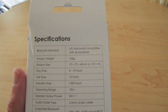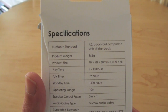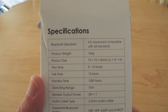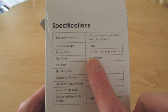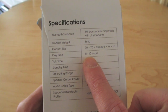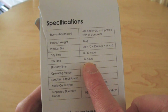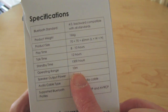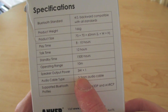On the back: Bluetooth standard 4.0, backwards compatible as well. It's 166 grams, 70 by 70 by 60 millimetres, which isn't very big at all. 8 to 10 hours of playback time, 12 hours talk time because you can use it as a microphone, 1500 hours of standby time, and an operation range of 10 metres.